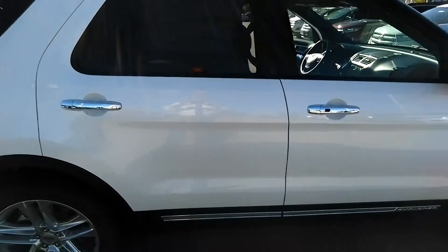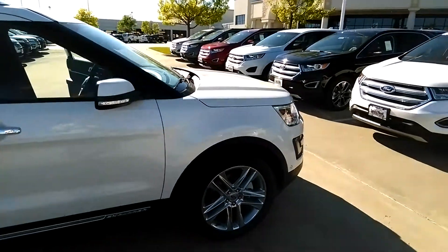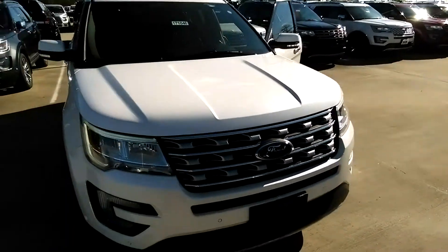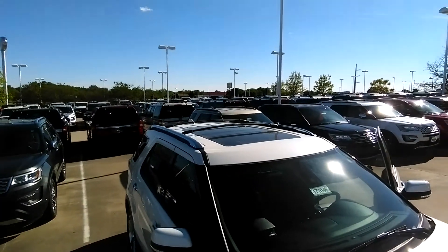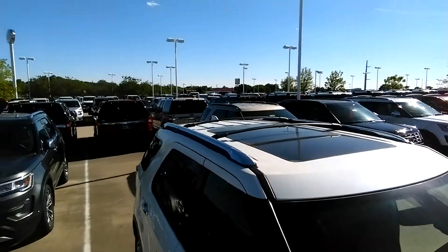White platinum metallic is what they call this color. So it's not quite silver as you're looking for. Here coming around to the front of the vehicle — again, it's got that Limited chrome grille. Up on top you can see the Vista roof, as well as the luggage rack and the chrome siding on that luggage rack.